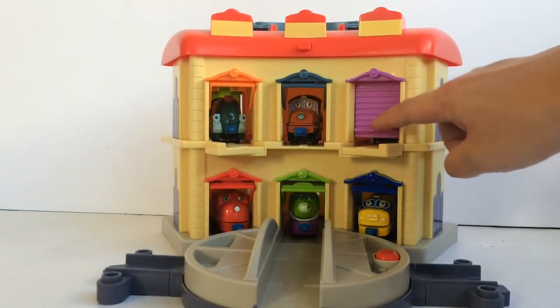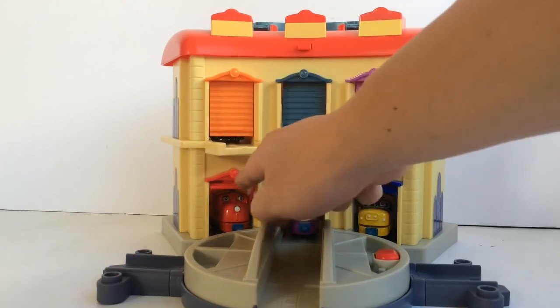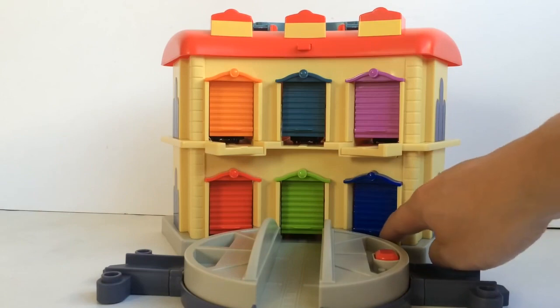Let's take a closer look at the turntable and see how it works. Pressing the red button brings it up, and we can turn it around whether it's up or down. Let's pretend it's the end of the day and everyone wants to have a good rest. So let's close all the doors. Good night everyone, sweet dreams!